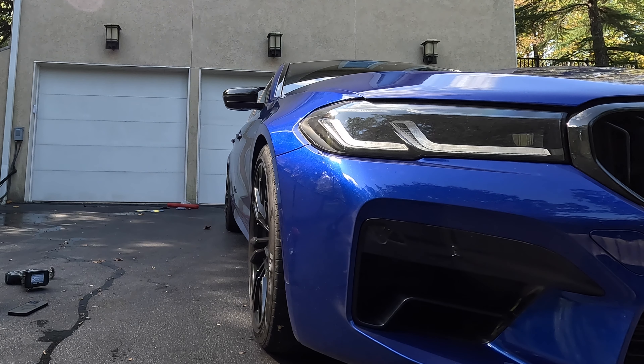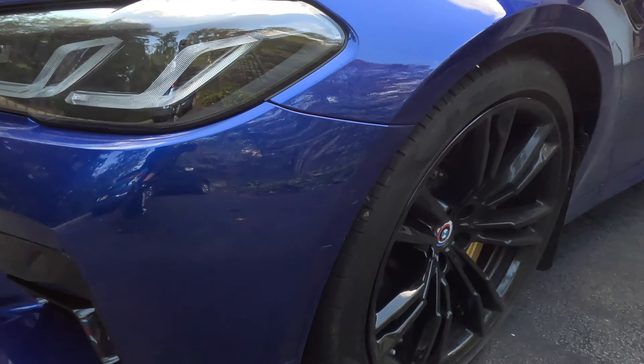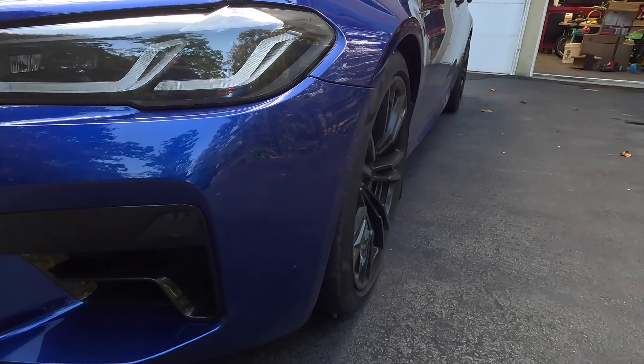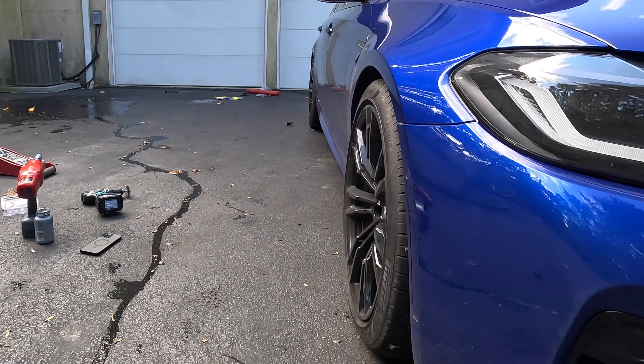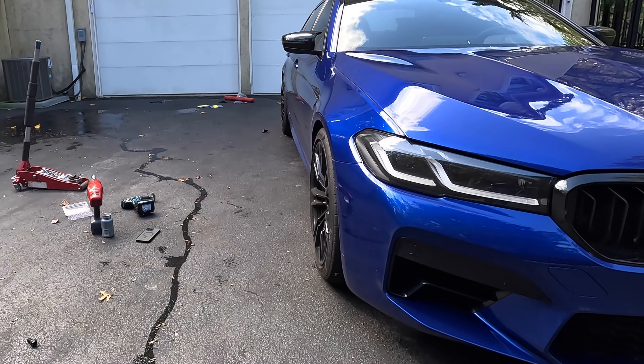Wow, so cool. You see this? This looks like this — that's no spacers. This looks like that with spacers. Perfect. Absolutely perfect.